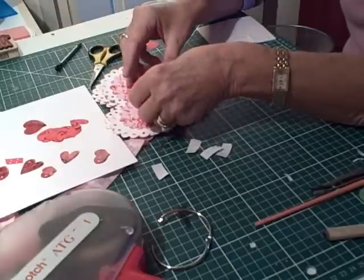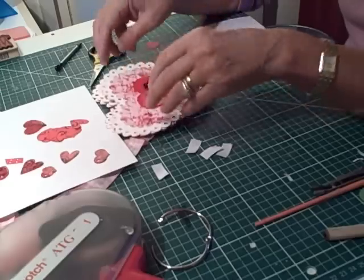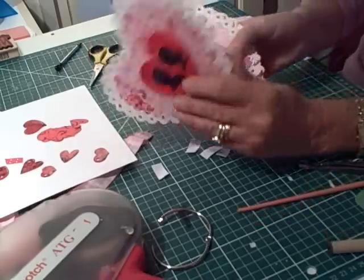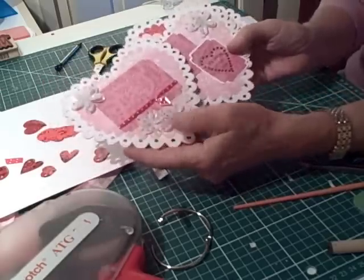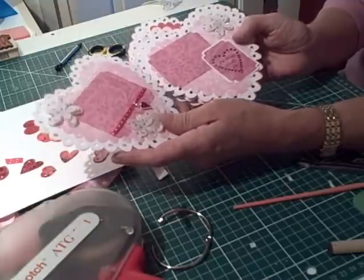You could put names or anything you like on it to personalise it. The second page I've decorated with some vellum flowers, which I've done a video showing you how I do those.